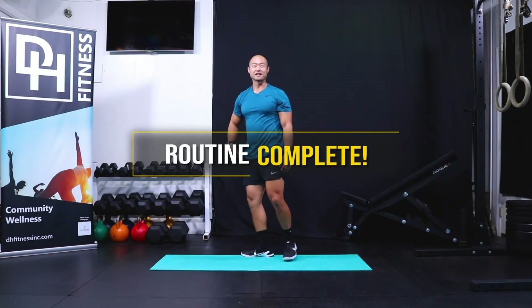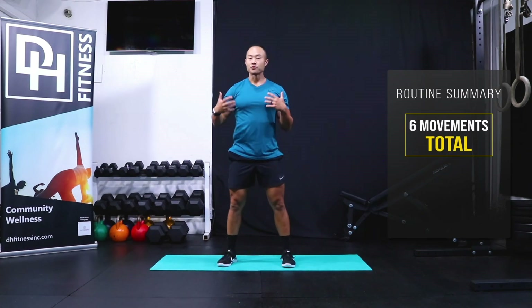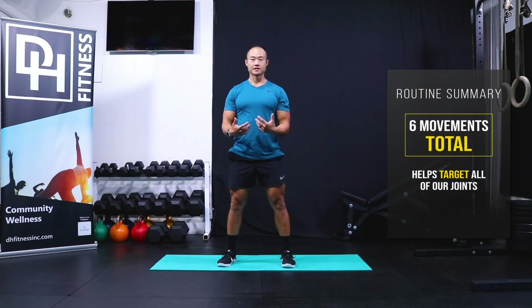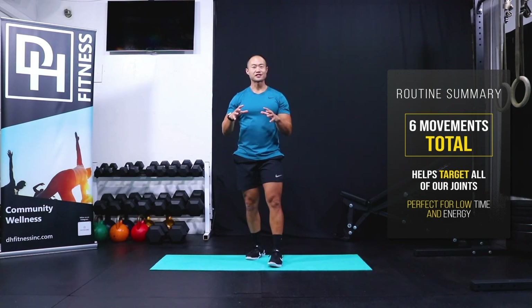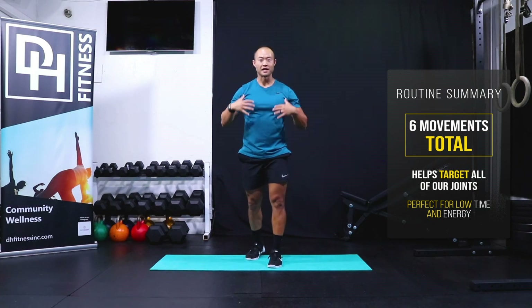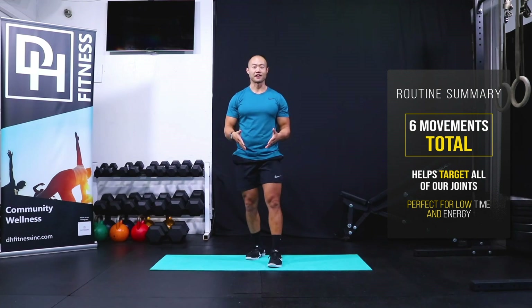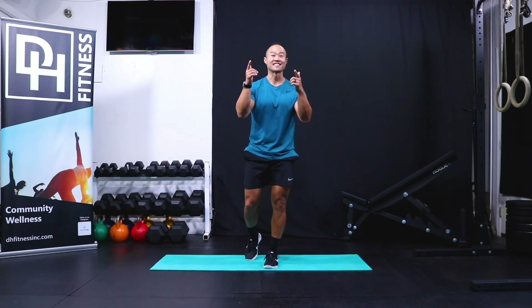Awesome! As you can tell from these six movements, we really target all of your joints throughout your body, head to toe. It gives you an opportunity at a very low cost — in terms of time investment or energy — to get in tune with yourself, make sure you're feeling good, and continue your day with a good mindset knowing you addressed self-care. Thanks for joining in and we'll catch you on the next one. Have a fantastic day!